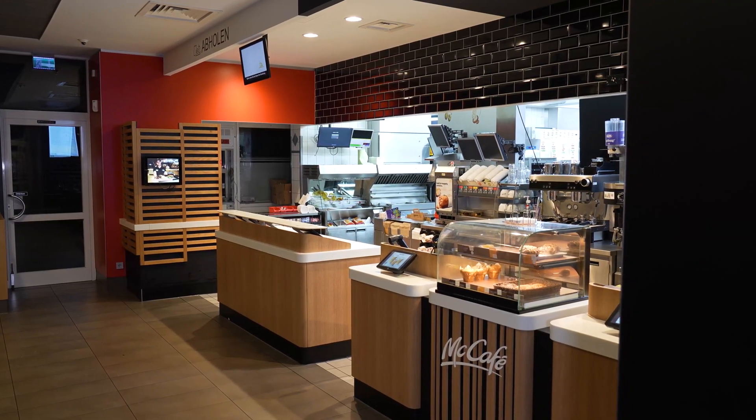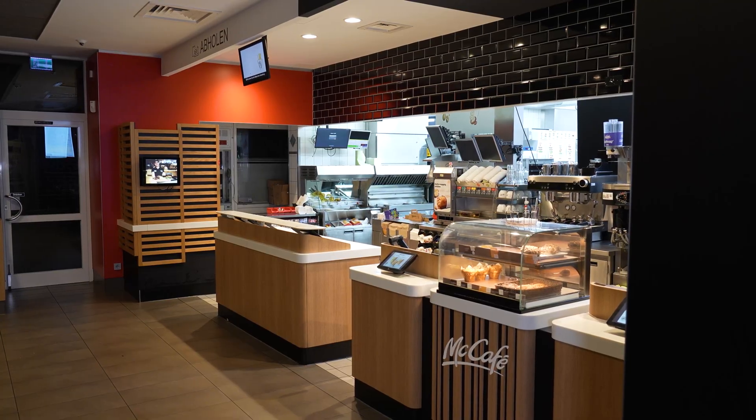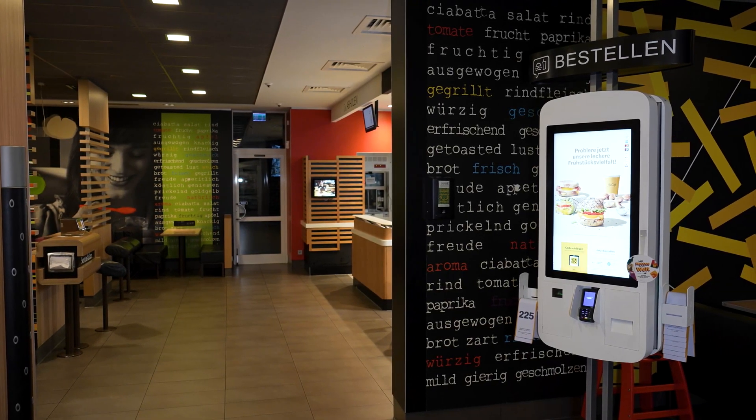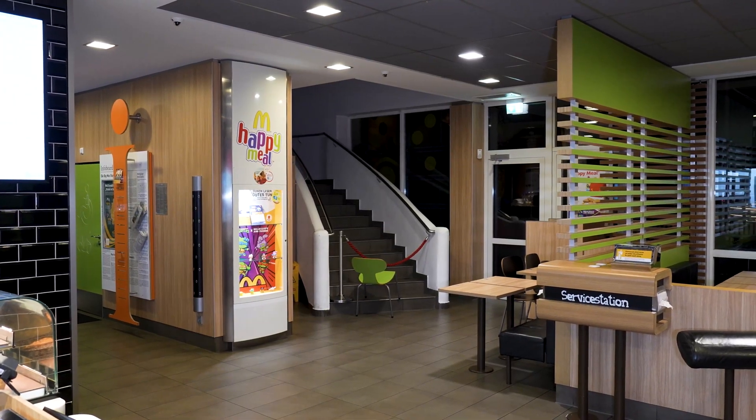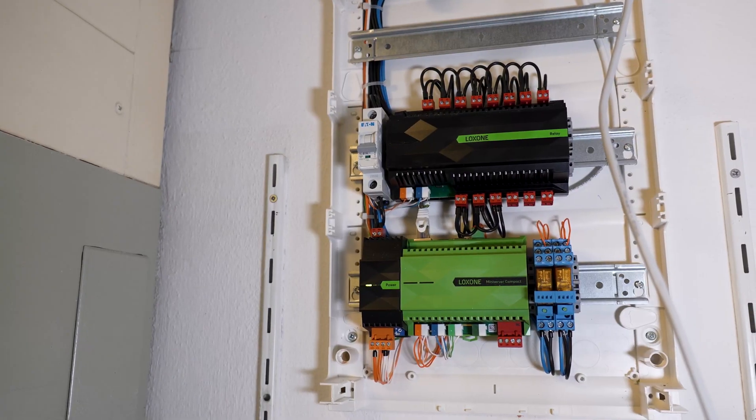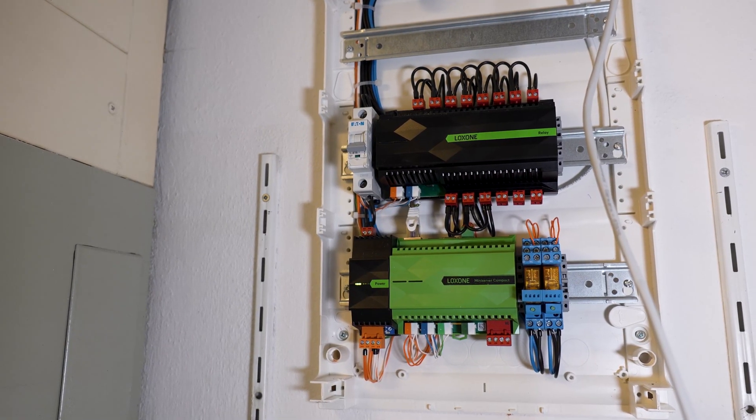We're here in a restaurant chain location — we've already delivered several of these. For the project, the focus is purely on monitoring energy use. But with the mini-server in place, it's just as straightforward to expand the system to include lighting, audio, air conditioning, or access control.